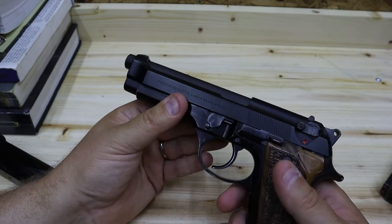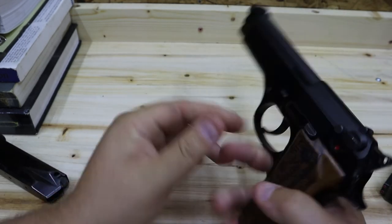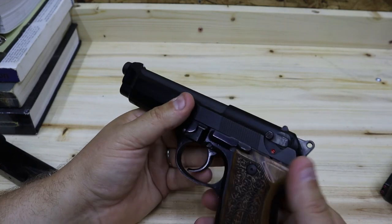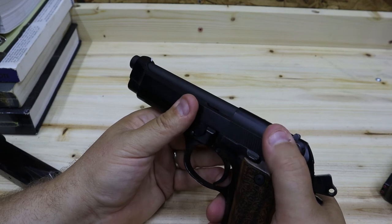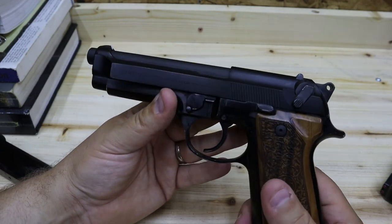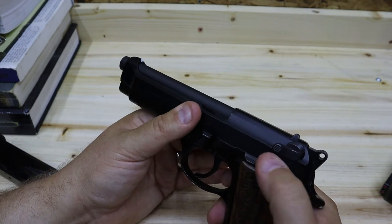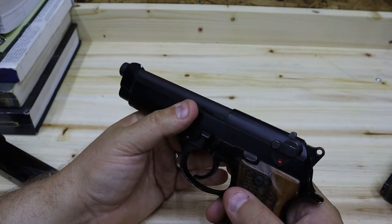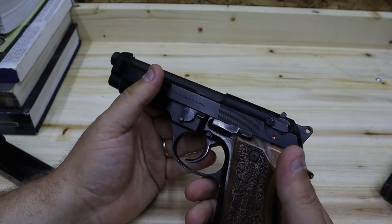This really helps with being able to shoot this gun accurately. I like the fact that I can have a round in the chamber, decock it, and carry with a loaded chamber but with the safety off and the hammer down. So the first shot has to go double action. I really like that option.